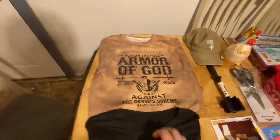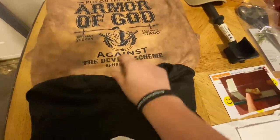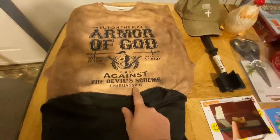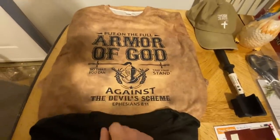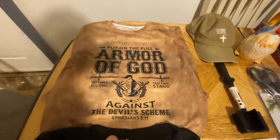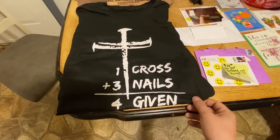Here's some of the stuff — there's two shirts. It says 'Put on the full armor of God so that you can take your stand against the devil's schemes' — Ephesians 6:11. There's a necklace and a pen and a bunch of other things that all say the same thing. I got a bracelet, a necklace, and all kinds of stuff with that on there. I'll definitely wear these shirts to church.